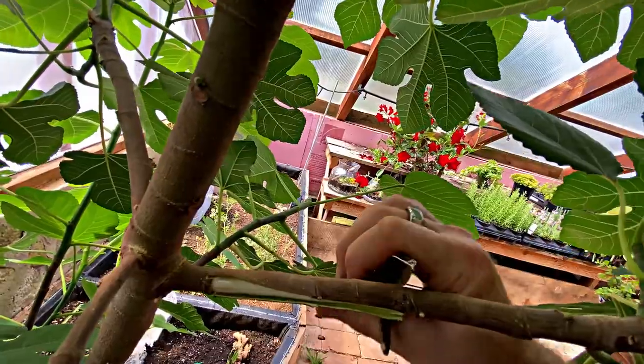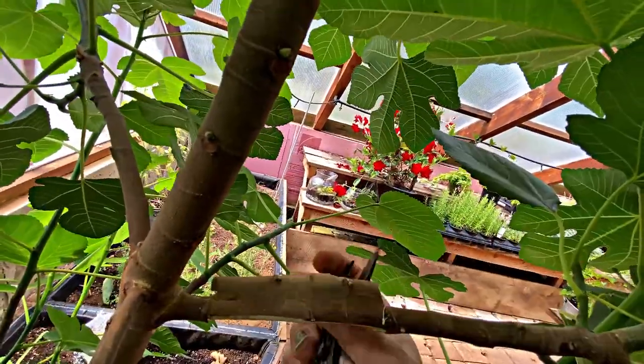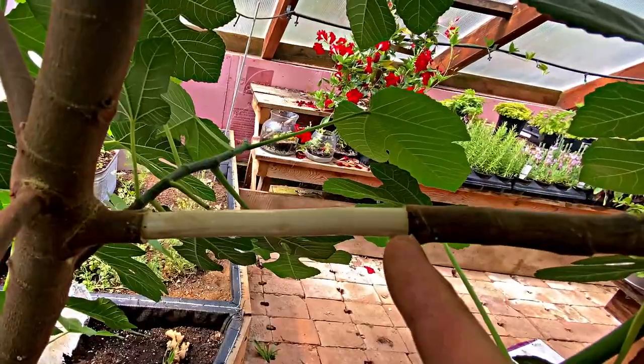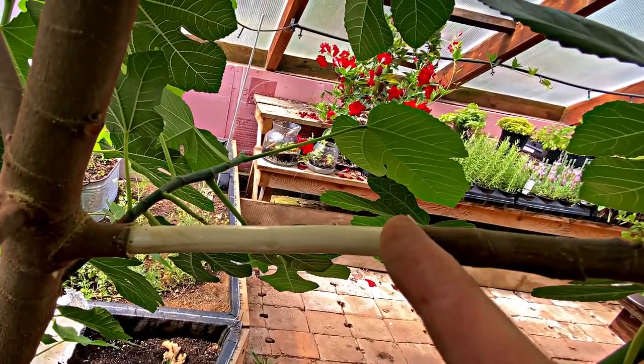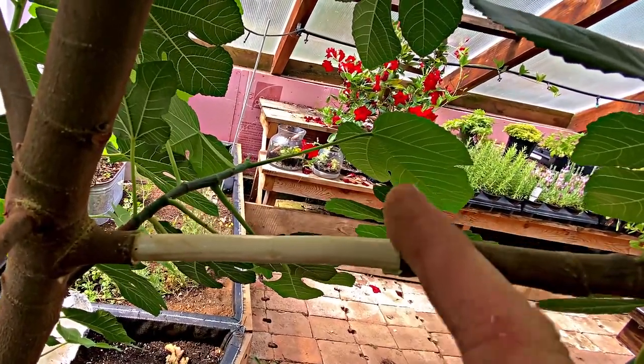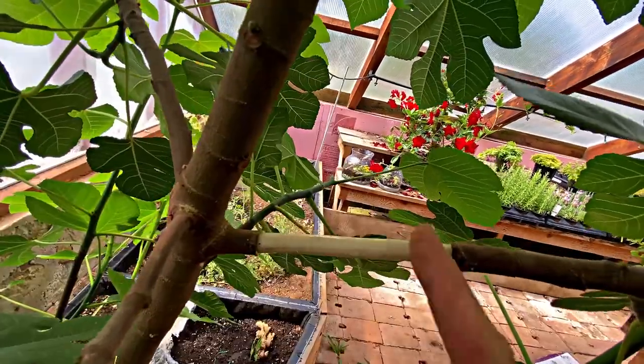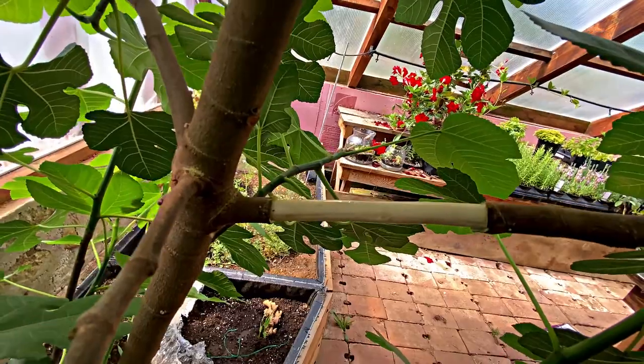Just got to make sure this is cut all the way through. Now this is cut off right at this node — there's a lot of rooting and growth hormones right in this naturally. And then this is bare stock down to the wood.